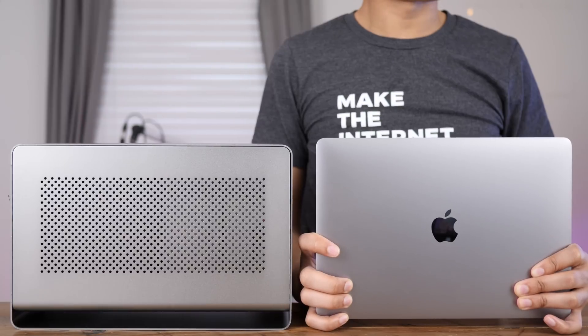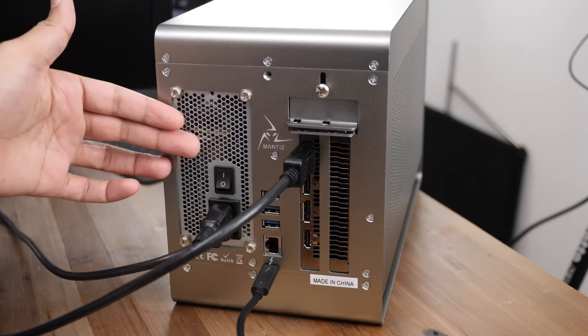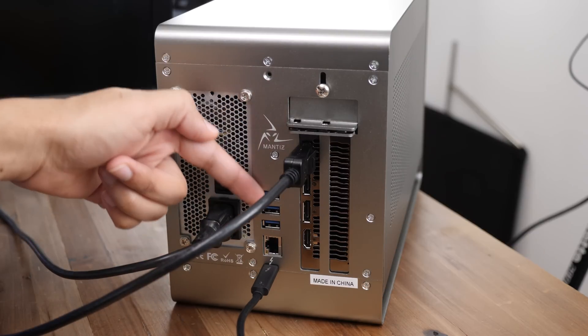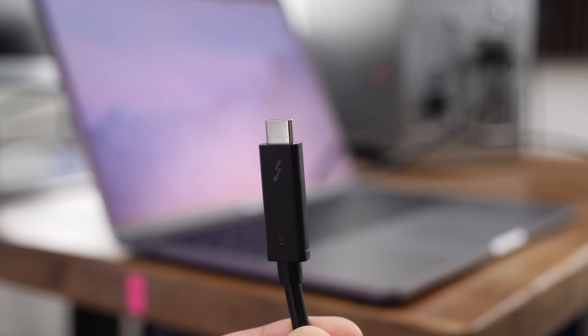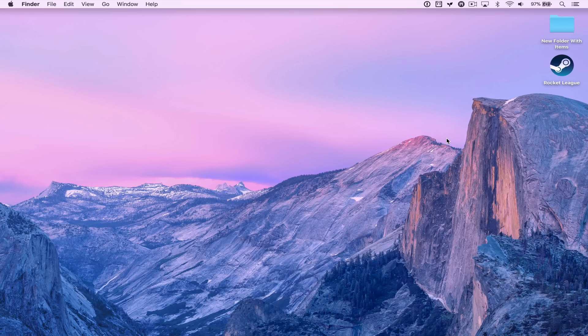We're going to connect this to my 2017 13-inch MacBook Pro. This is the entry-level model that has no discrete GPU — it's integrated graphics. So we have the DisplayPort connection, the power connection, and the Thunderbolt 3 connection. We're just going to plug it in like that.